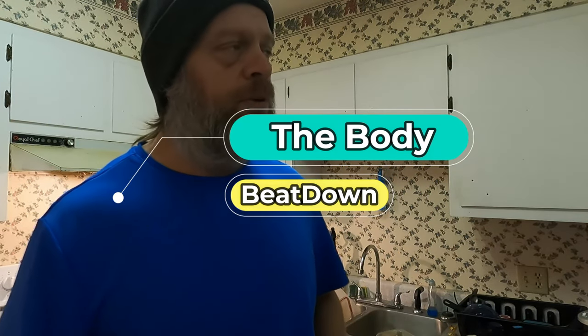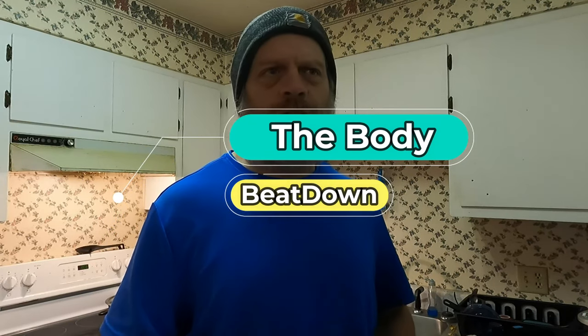Hey, what's going on guys? Welcome to another episode of the Body Beatdown. I'm Michael, your incredible host. As you can tell by the thumbnail, I'm going to use some raw unfiltered honey in my amazing pre-workout meal. I'm not going to have to show you all my pre-workout meal — but wait, I did. Here's the video.